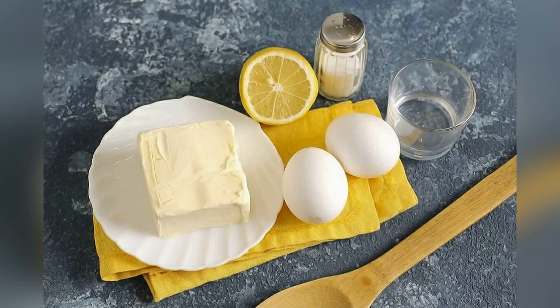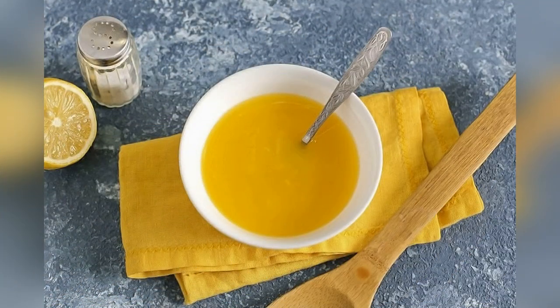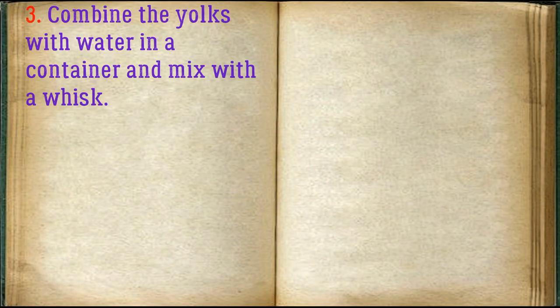Prepare all the ingredients for the egg butter sauce. Melt the butter — you can do this by stirring over low heat or in the microwave. Combine the yolks with water in a container and mix with a whisk.